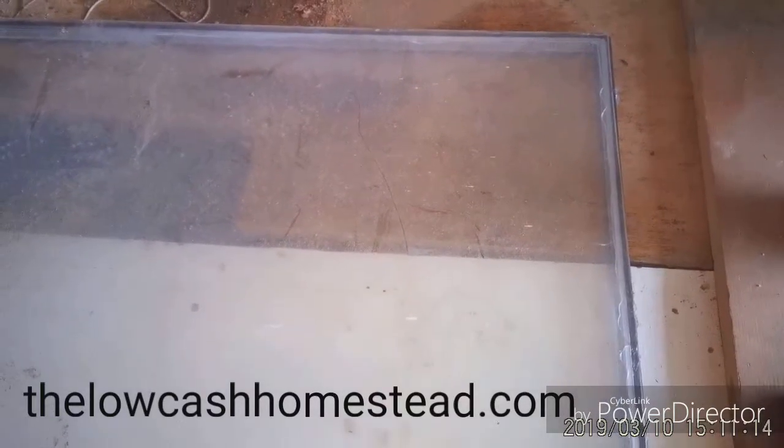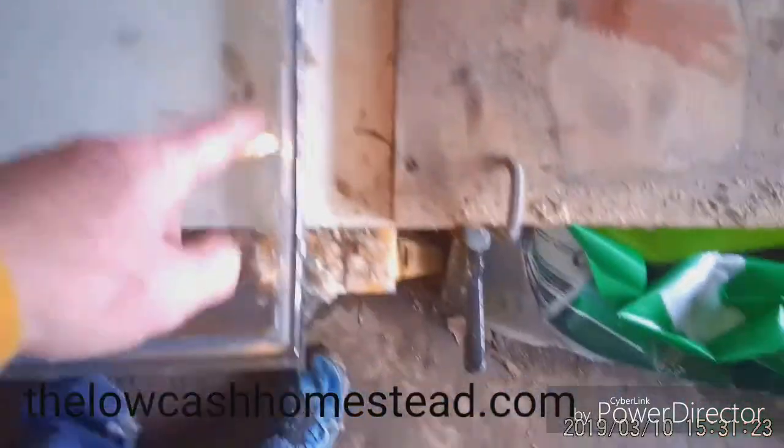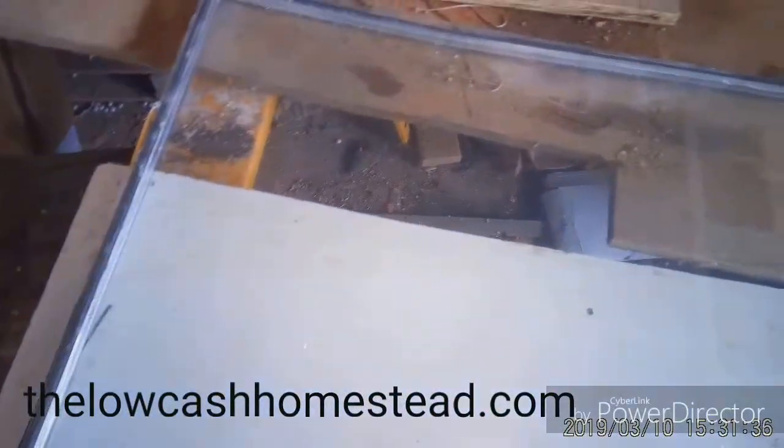Hey everybody, this is Matt with the Low Cash Homestead. We got our third IG put back together. This one was a little more difficult — the inside spacer rail that holds the desiccant was pretty wobbly, and in one place it started to come apart when we were taking the glass units apart. So it's not as pretty as I want it to be, but I cleaned what would be the inside panes. Once this dries up we'll be able to clean the outside panes and go back and trim anything off.